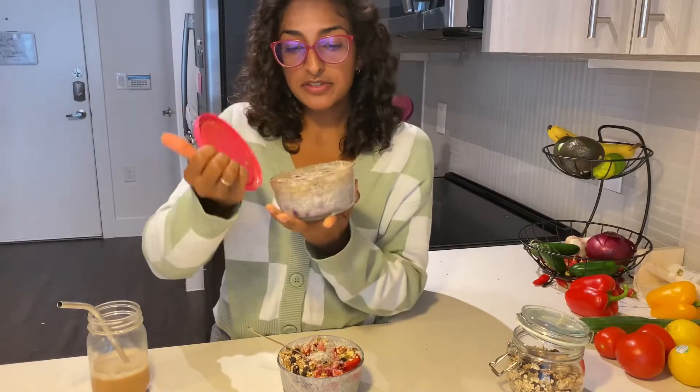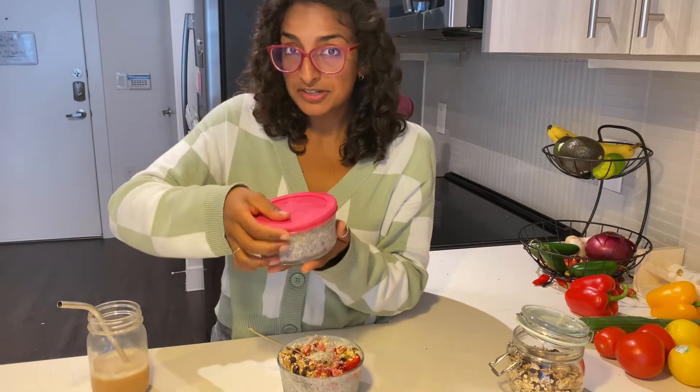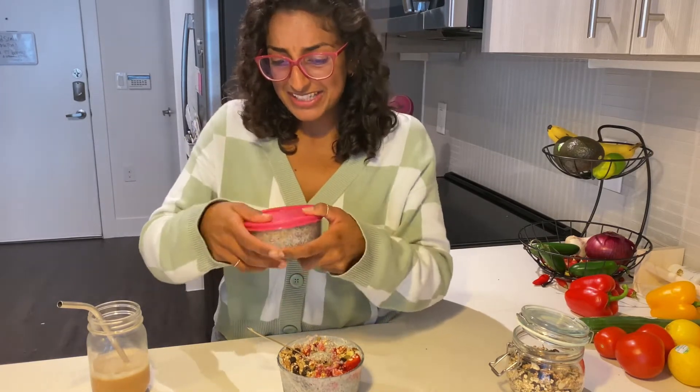The blueberry one is also here, but I'm going to save this one because tomorrow's Monday and this is going to be my breakfast. I actually need to make a couple more because I'm going to be eating this all throughout the work week — it's so easy to just grab and go.